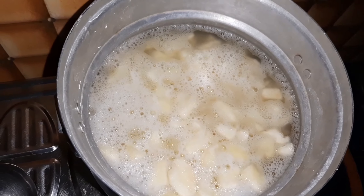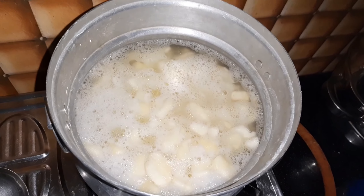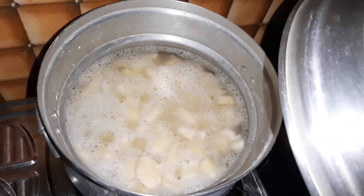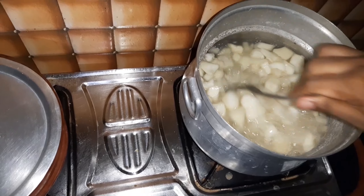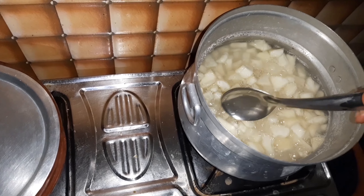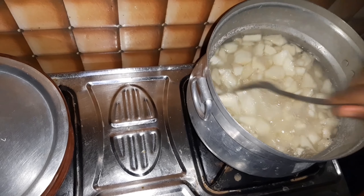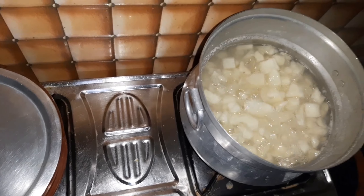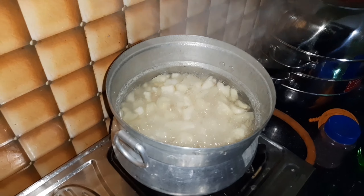We will talk about the cup. We will prepare the cup. If we put a cup on the plate, we will cook the cup. It will cook for 3 or 4 minutes.